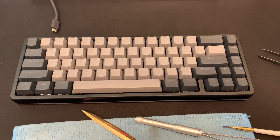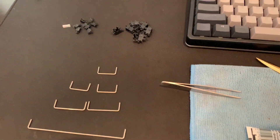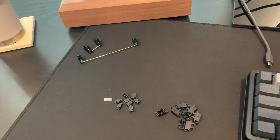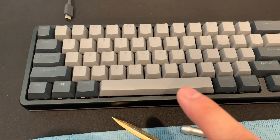I'm doing some upgrades to my keyboard. I recently received my new stabilizers, the cherry stabilizers. Those are my old ones. I already replaced two of them — I've replaced the shift key and the spacebar.